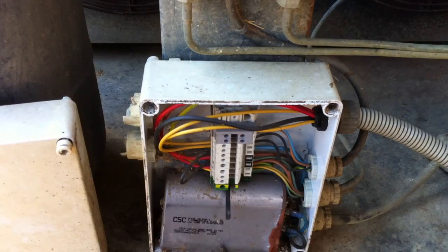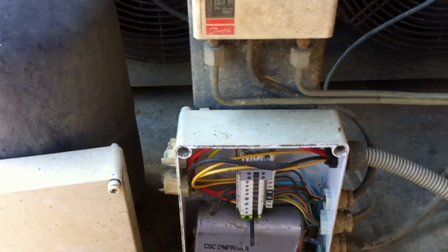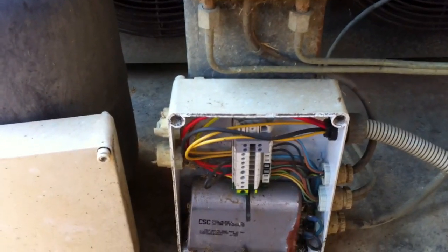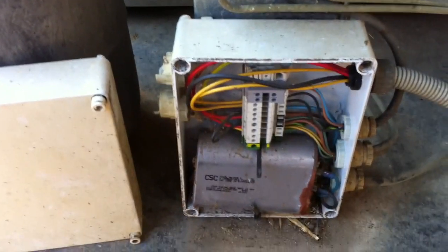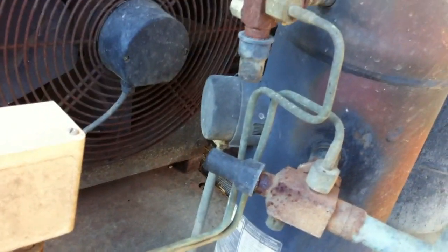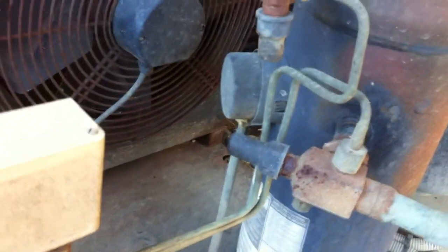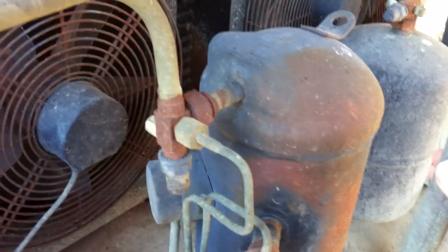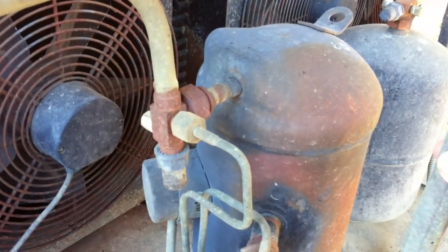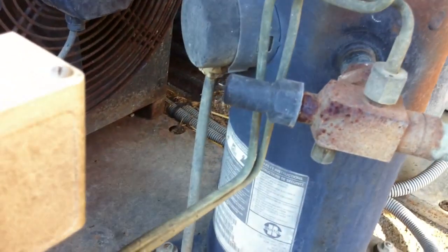My customer's reported the unit is tripping the earth leakage device. So we'll get the Megger on there and see if we can trace what's causing it — whether it's a fan motor, a compressor, or a wiring issue. They have said it's been noisy for a few days, so that might point to a problem with the compressor. Maybe it's suffered a mechanical failure and then subsequently burnt the motor out, but we'll get the meter on there and see.